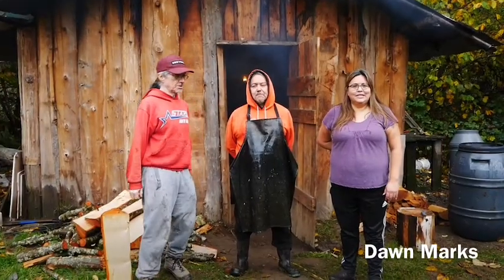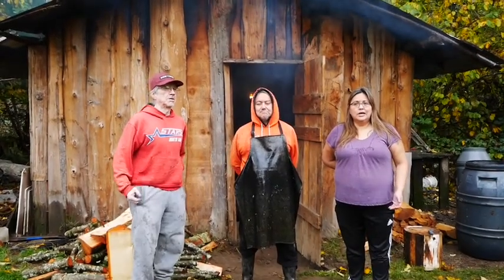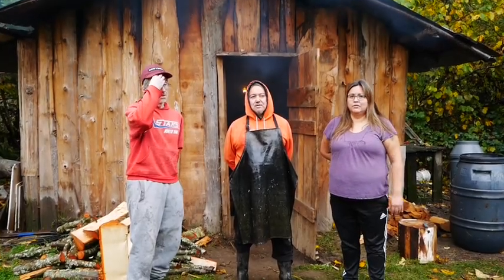Hi, my name is Dawn. I'm Sta'elis in Seashalt. What we're doing here today is we're cleaning the fish, processing it, getting it ready for our smokehouse.